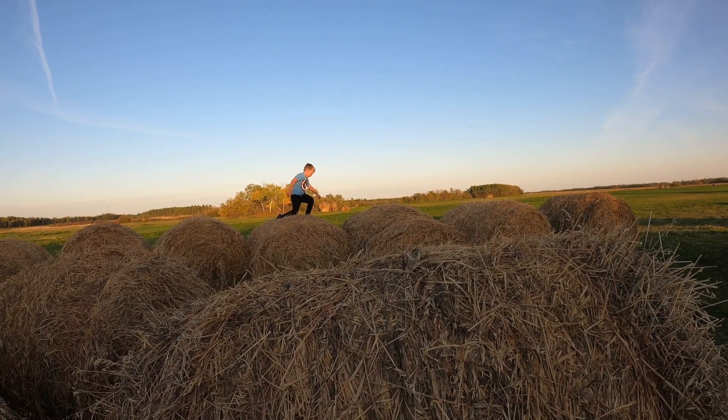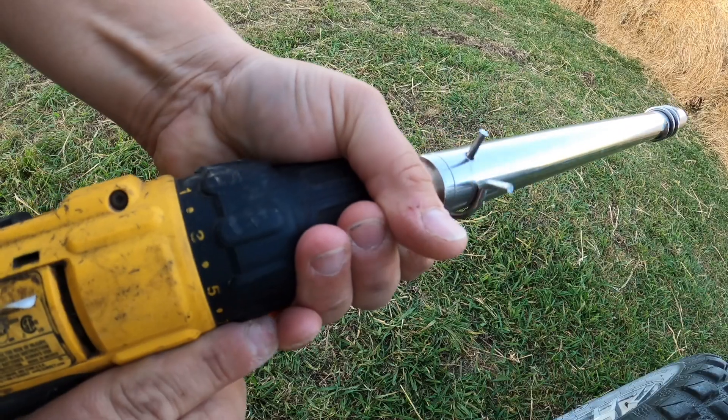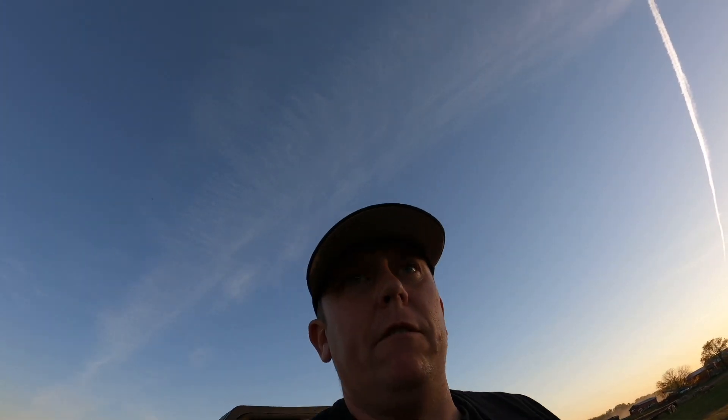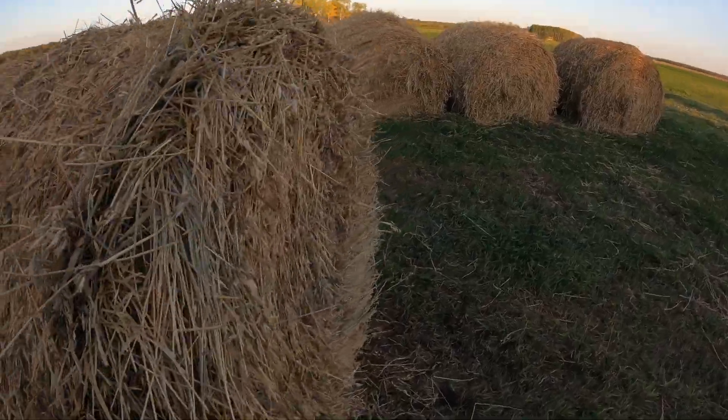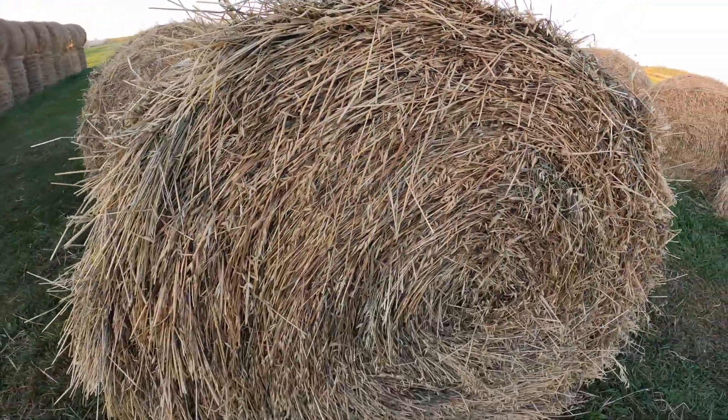If you grew up on a farm you've probably done this at one time or another. This will pull a sample from the middle of the bale towards the core so we'll get a good idea of what's going on inside there. If you don't have access to a drill, you can also just pry it open - it's probably easier if you flip it butt end up.